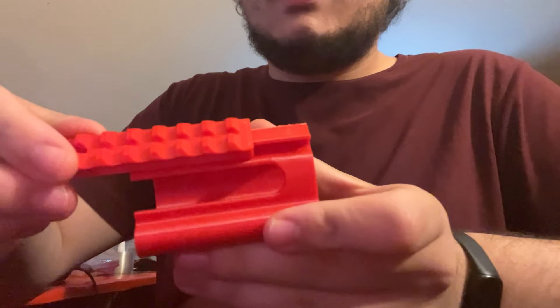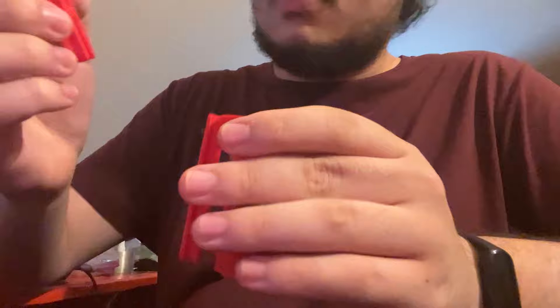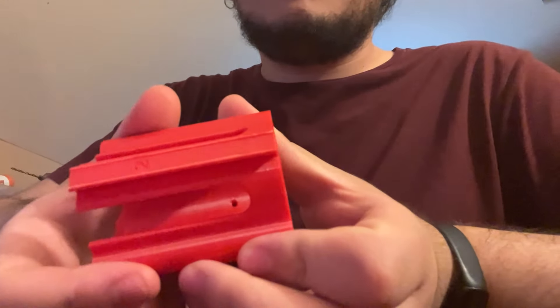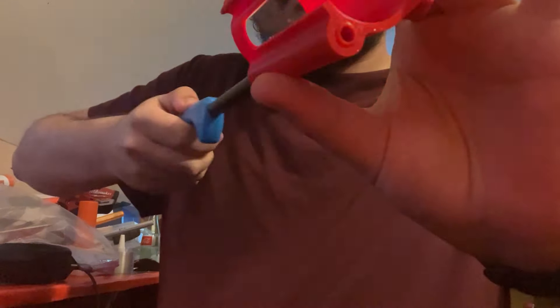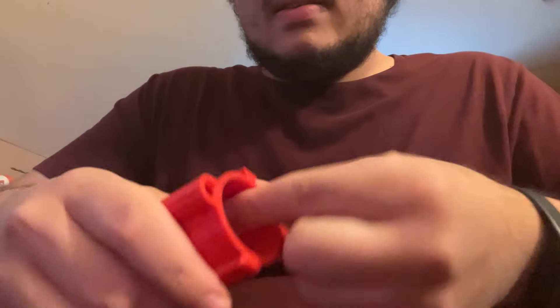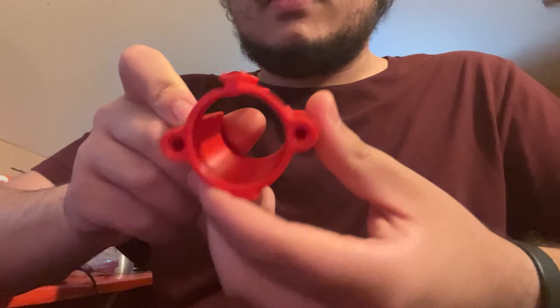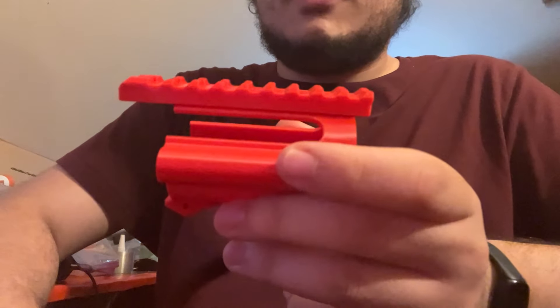This one too? Yeah, fits just fine. Pretty happy with that. There are some strings on it — I should get a heat gun. Now those strings are gone. Got a nice new Picatinny rail dovetail thing that works pretty well.